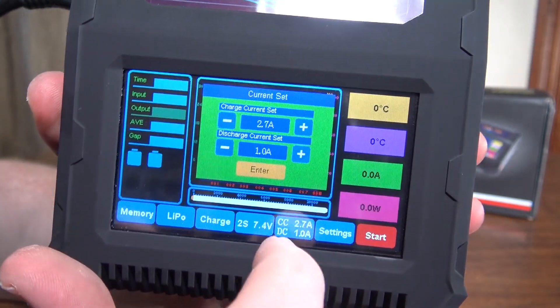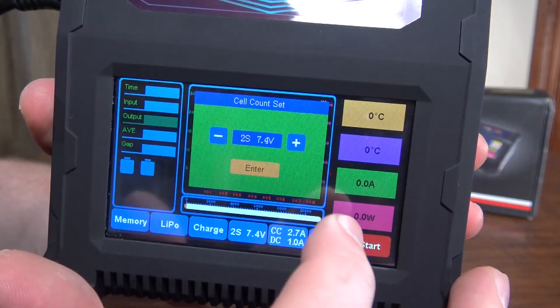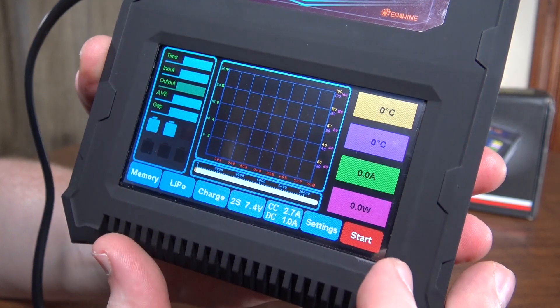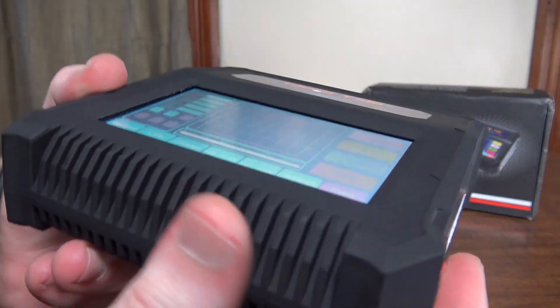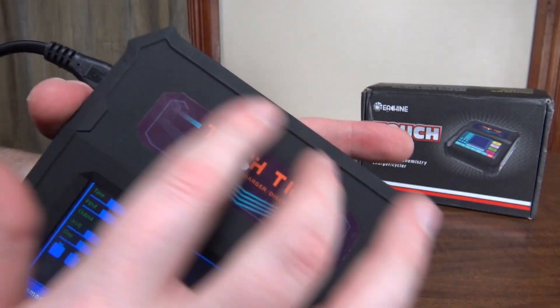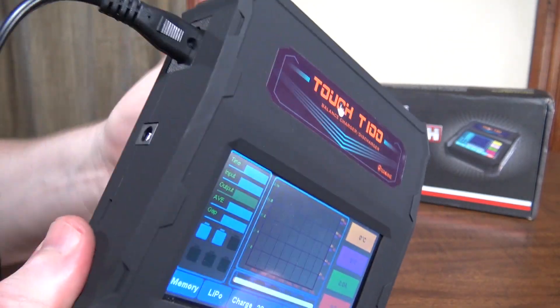I found the touchscreen to be really precise and works well. I haven't had any problem touching the buttons that I want and getting it to work. It's a really nice charger. It looks cool and has this rubberized, almost suede-feeling plastic, so it's got a nice feel to it.